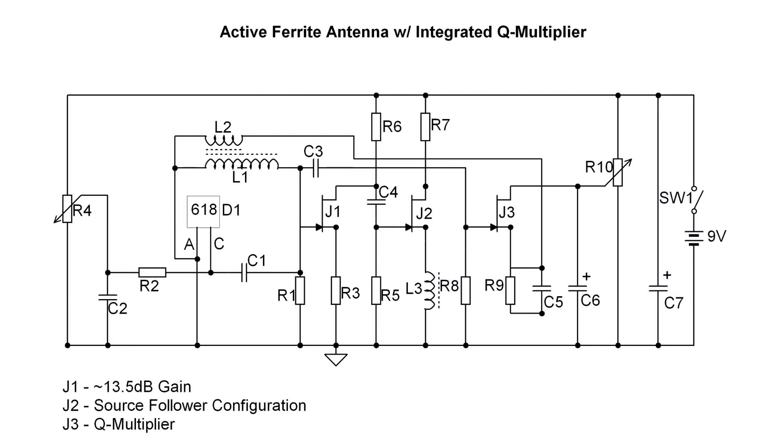The pickup coil L2 is wound on the ground side of L1 — that's important. It also needs to be wound in the same direction as L1, otherwise the Q multiplier circuit will not work.